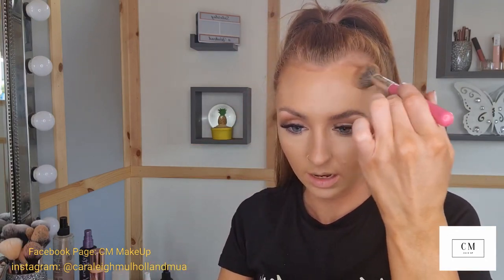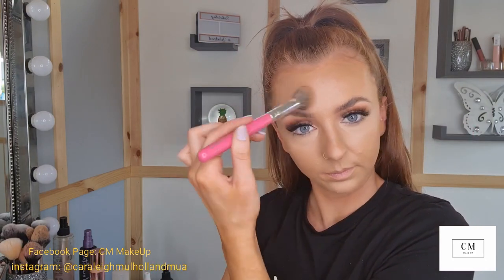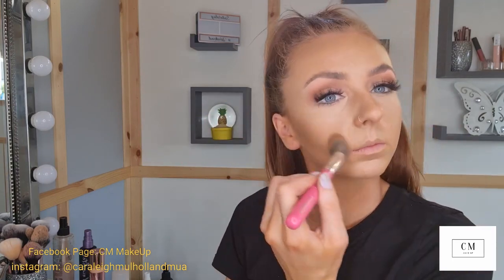This doesn't look like a daytime look but as I say, it's full glam or no glam for me. Just brush that into the hollows of the cheek and pop it out. If you prefer not to cream contour or don't have these products at home, you can just skip this step.